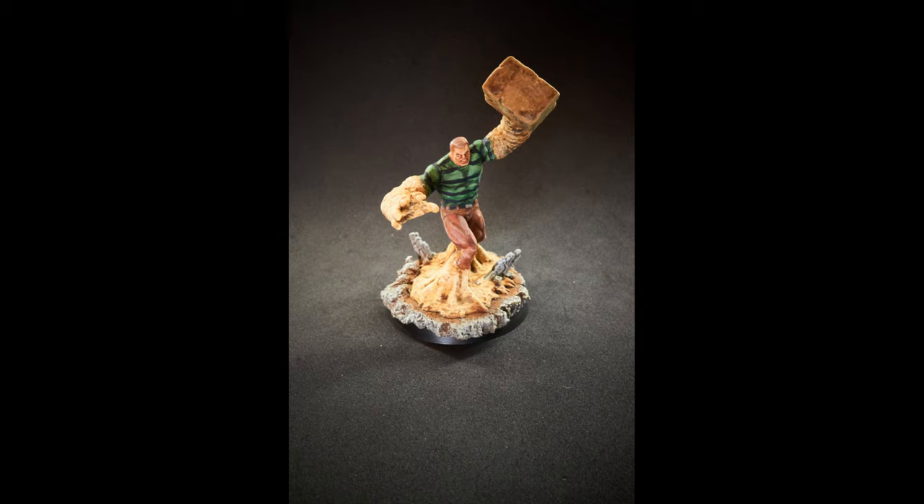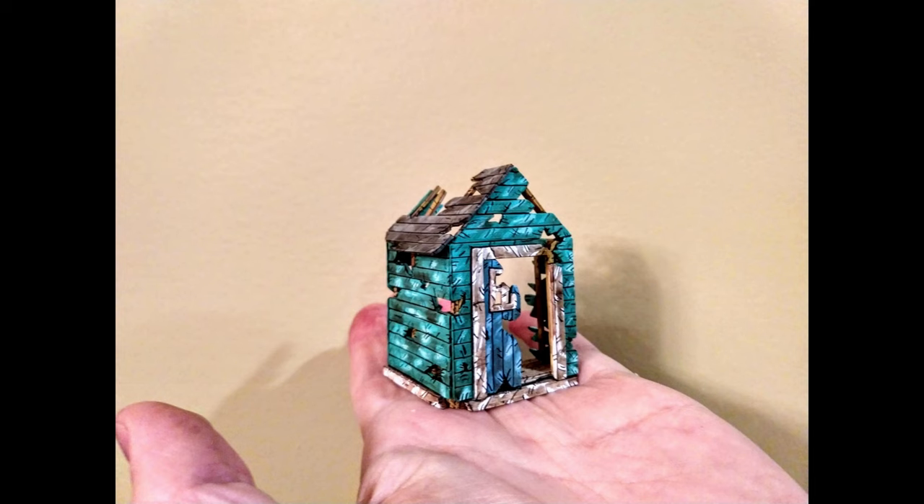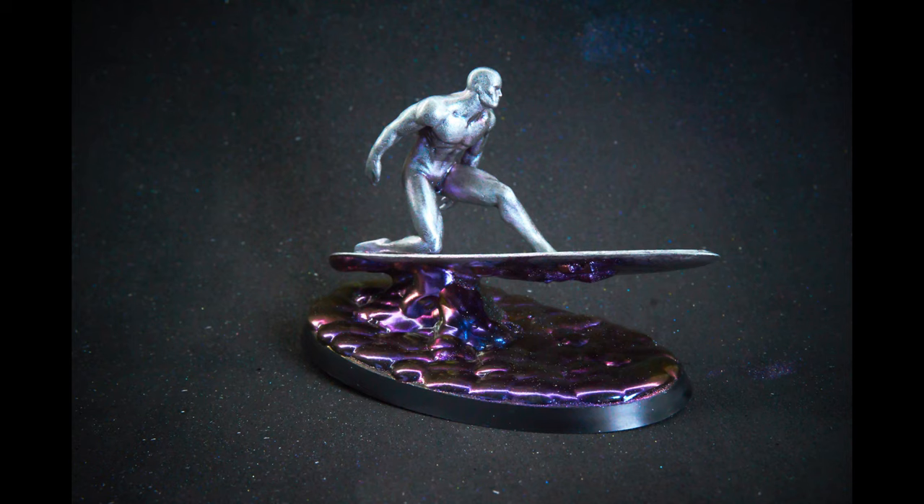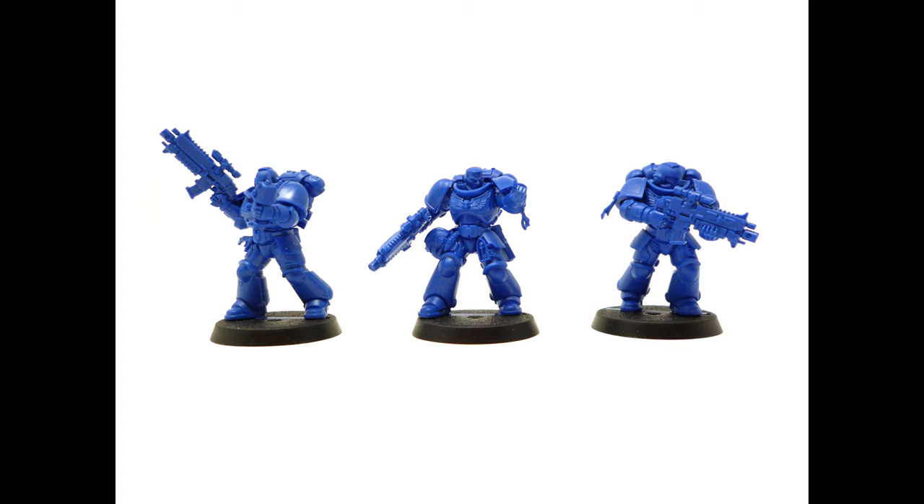For a lot of comic book styles in the past, I did block coloring. And I still like that approach, but this time I want to try to make things more transitional and see how things work out with the black lining. Taking all of that, let's paint one of the most basic, simple models out there: the Space Marine.